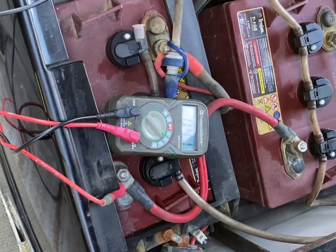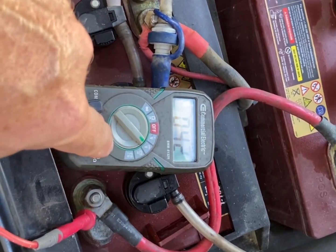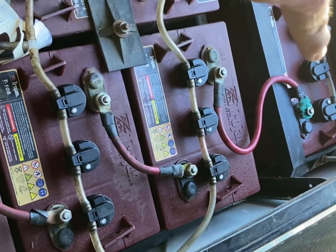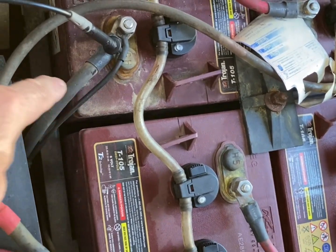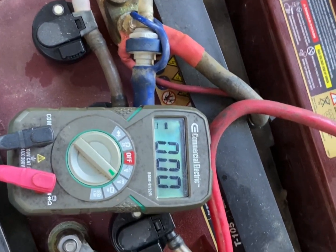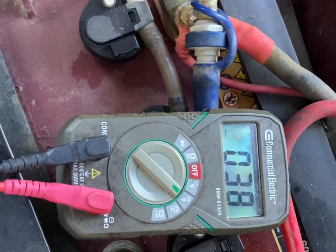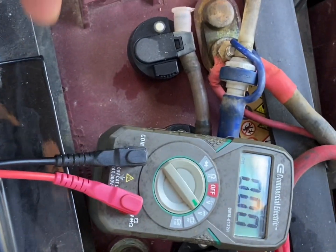Here are my batteries, wired in series. It starts with this main battery — positive going to the controller — then goes all the way around to the one in back, ending with the negative cable going back to the controller. When I put the ground on my negative here, it's reading less than 48 volts, which makes sense because the batteries are getting worse pretty much by the week.